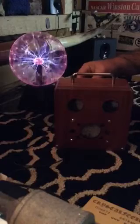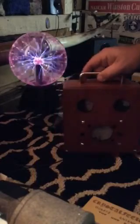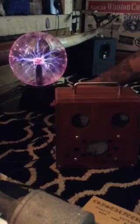I've got the echo on. Okay, that's right about that. I'll see you next time. I guess the plasma ball affects it.